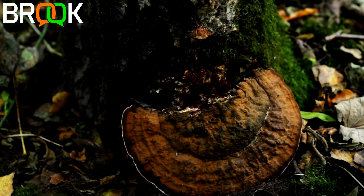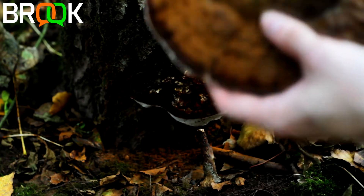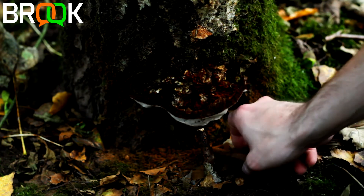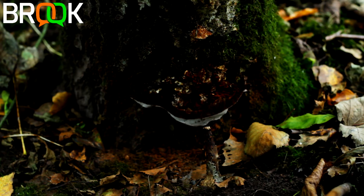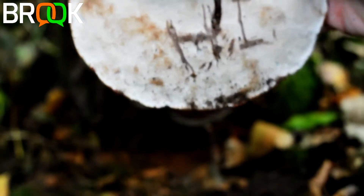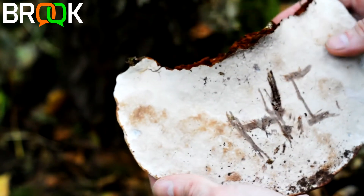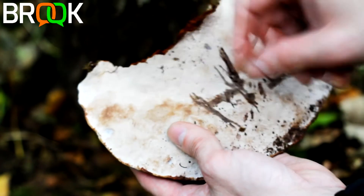That took a bit more force than I thought it would, but it has broken off. One of the reasons why this is called artist's bracket is that the base is white. This isn't the best specimen - it looks like something's brushed against it - but I'm going to write you a message on the bottom, and it takes an impression almost instantly. You can see I've written 'hi' into the fungus. This browning is literally just my fingerprints touching it - that's how delicate it is. It's known as artist's bracket because you can draw and write messages on it.